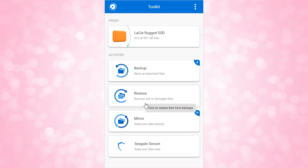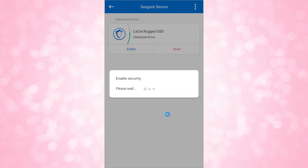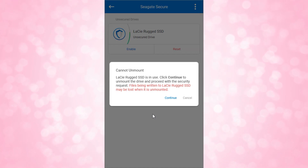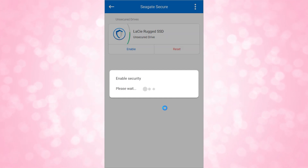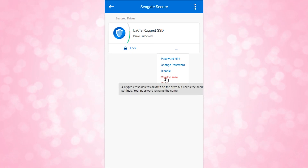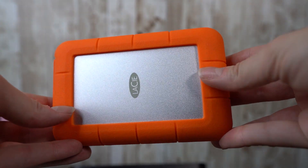You can download a free toolkit from the LaCie website that gives access to additional features: you can mirror data, back up data, or lock your drive with a password and encryption. I locked my drive every single time I used it at CES, so if it got stolen nobody could access my video files. Some of those files were under embargo, meaning I had to protect them until PR gave me permission to release the video. Having that security gave me comfort, especially when I had to leave the drive in my hotel room.